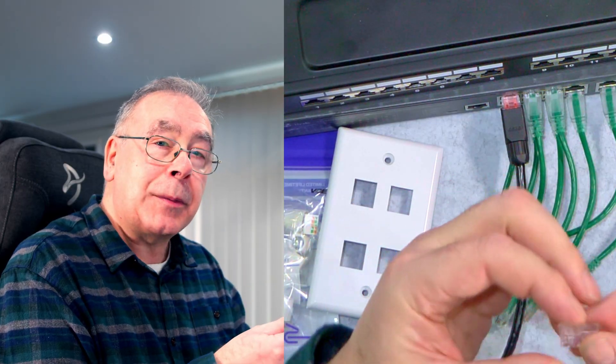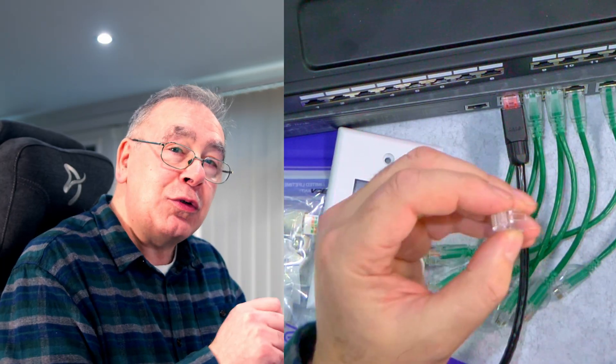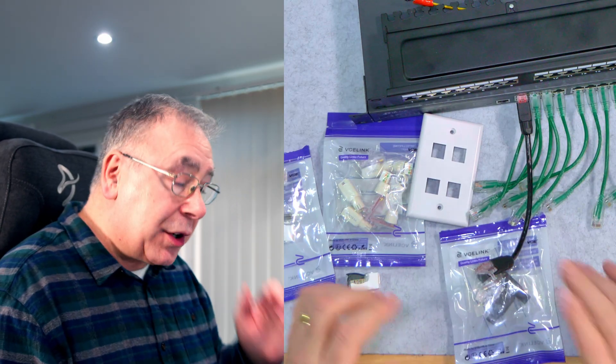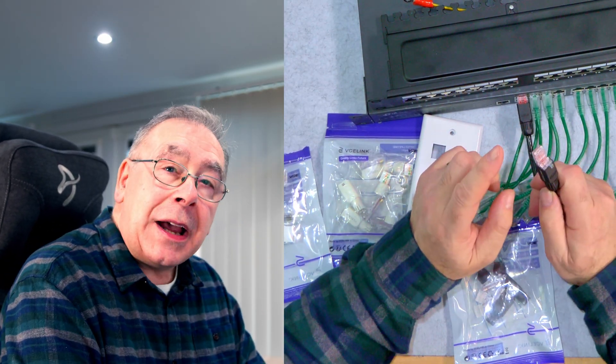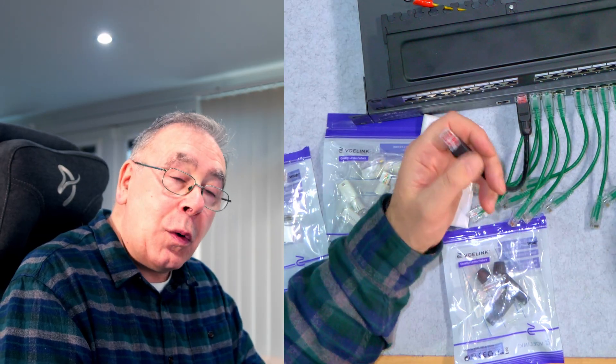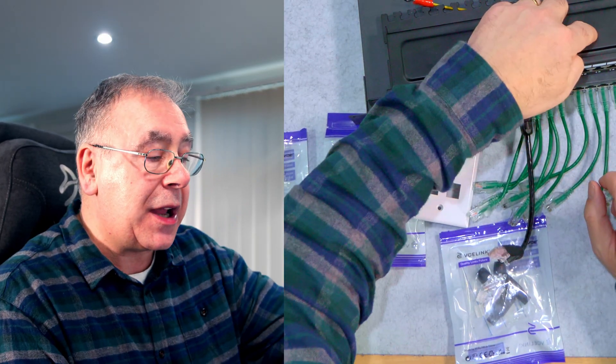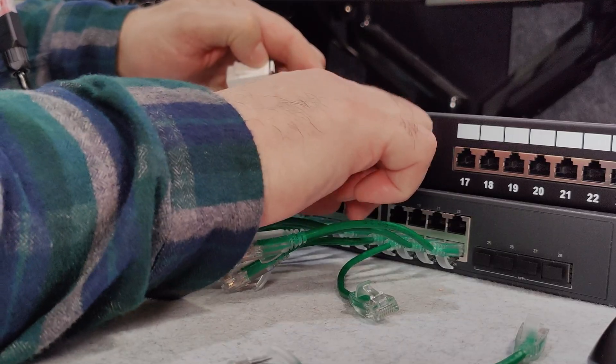There are a couple of ways of doing this. There's the traditional way, which I find very difficult — it's a pass-through connector with little tiny holes. You have to line up all the cables, push them through that little hole, trim them, and crimp them together. It does work but I find them really difficult to do. There are also RJ45s — these are all RJ45s and they're all Cat6.